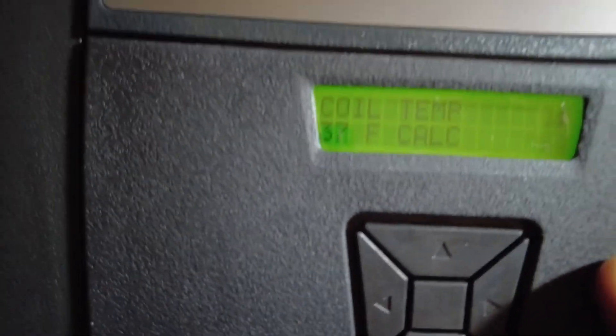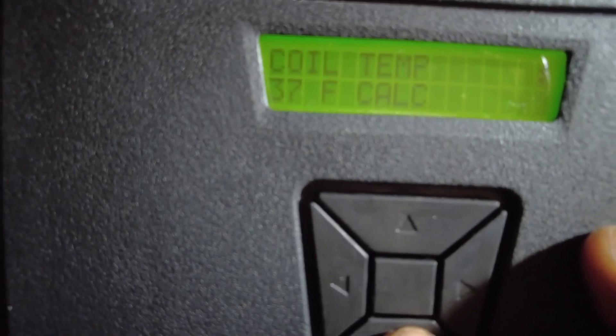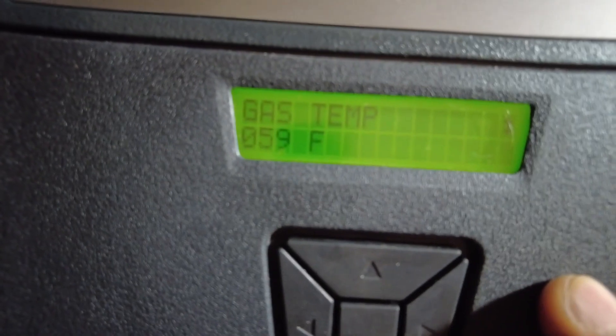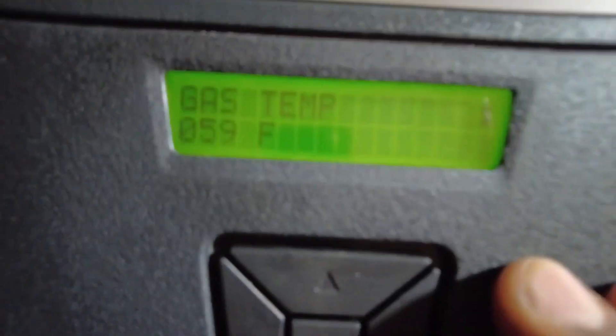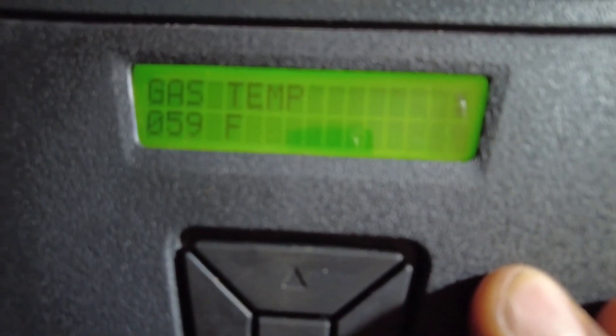The coil temperature is 37 degrees right now, just been running for about five minutes. Gas temperature is 59. Before, that was reading like 126, and even with it off it shouldn't have been reading that high, so there's definitely something wrong with that gas temperature.